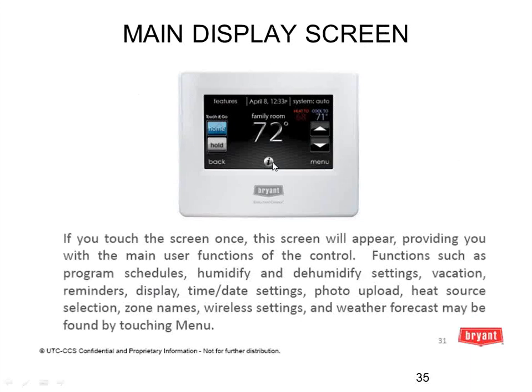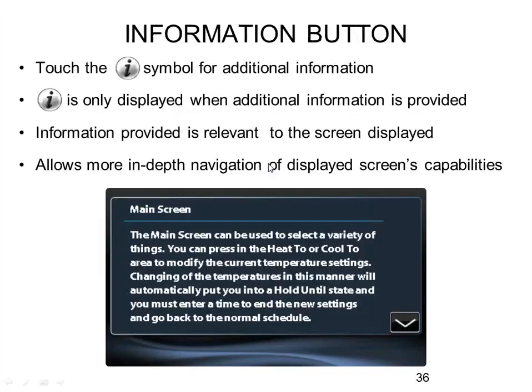You'll notice in the bottom middle of some screens there's a little 'I.' If you click that, it stands for information, and you'll get more details about what that screen does. Most end-user screens have the I with a description. In the most current software release, the I is also appearing on some service and setup screens, which would be helpful for an installer to figure things out without needing the manual available — because those tend to get lost on job sites.